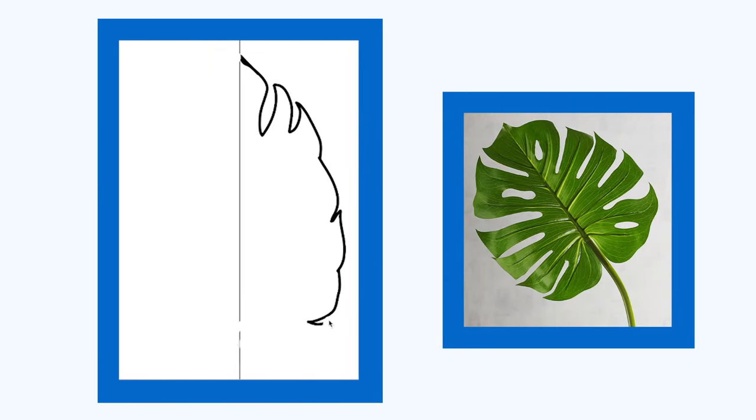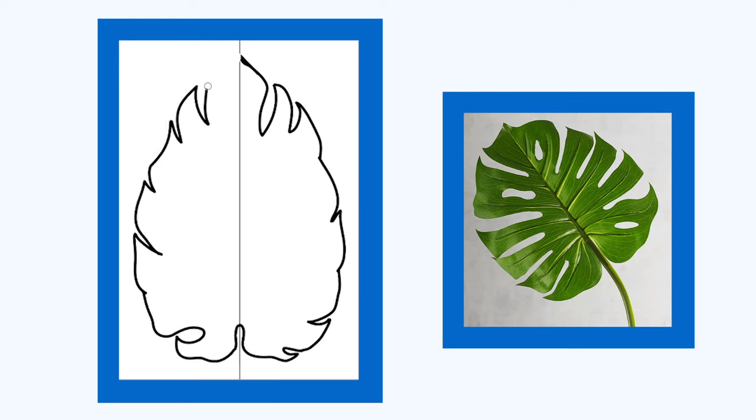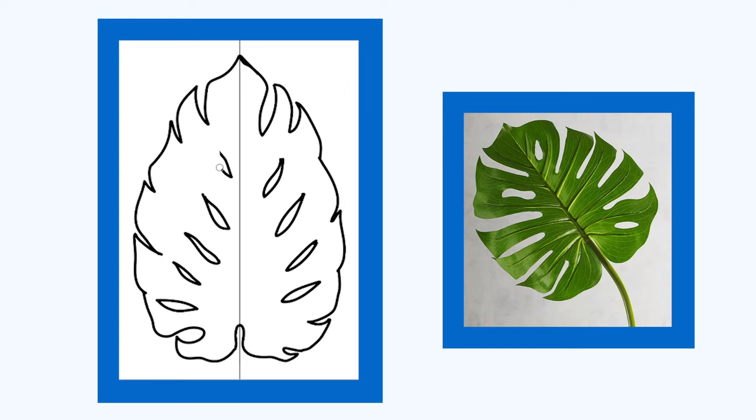On my computer I made a 24-inch by 36-inch template that's the outline of a Monstera plant leaf, and I got it printed at the UPS store. I'll make sure and leave a link to download it in the description below.